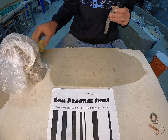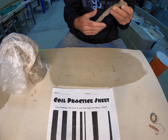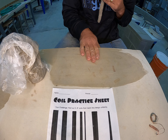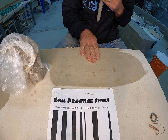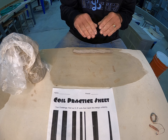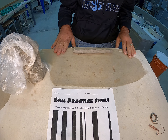I've moistened the table and workspace where I'm working. I don't want it shiny or too wet so the clay will slide and get sticky, but this extra moisture will allow me to roll these coils without them becoming too dried out as the workstation absorbs the moisture.